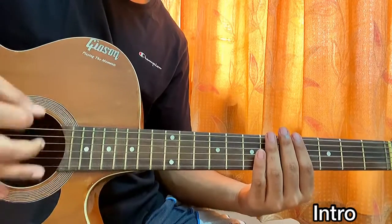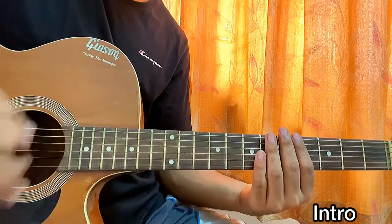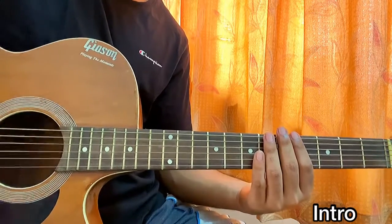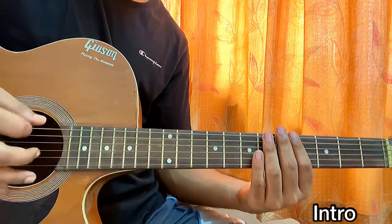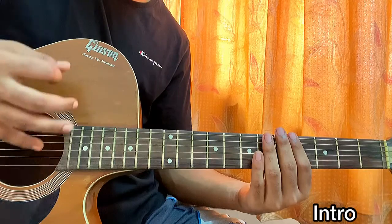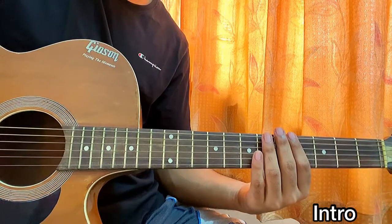So let's start off with the intro. Basically I'm just hitting the top string, then going down, then going up.